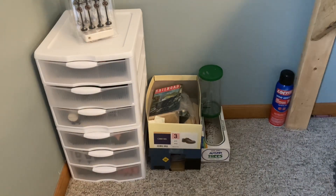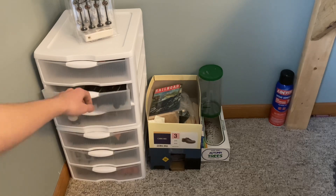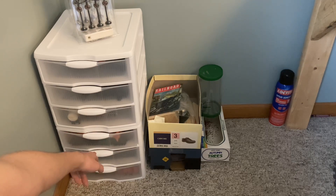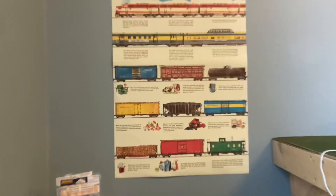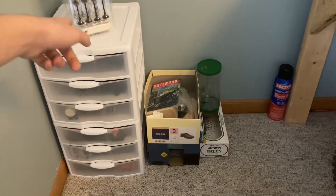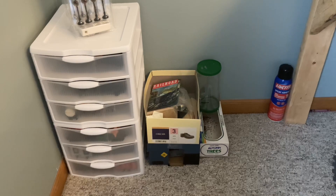Those lamp posts are a Christmas gift that I haven't put on the layout yet. I try to sort them out: this one's engines, this one's extra track, this one's extra rolling stock, that one has more extra rolling stock, that one is passenger cars, and the bottom is more passenger cars. These shelving units work really well - they're by Sterilite and can fit six HO scale cars across. For O scale or anything bigger they don't really work as well, but for HO they work pretty well.